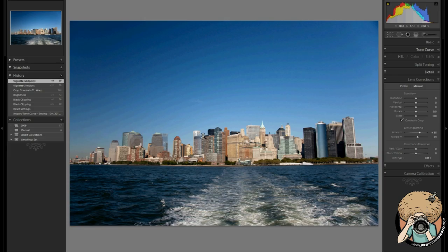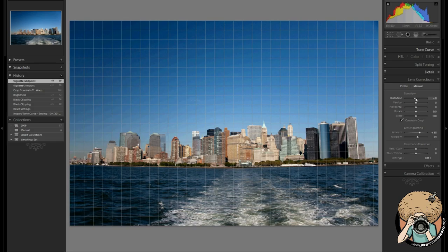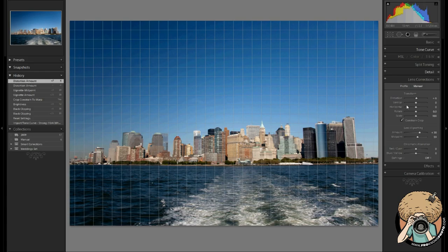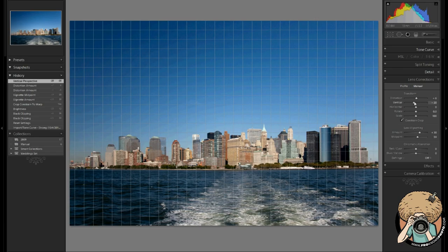There are dark edges in that vignette. Now, let's play with our distortion and try to get everything straighter. The horizon line is pretty straight, but the building has a parallax problem, so I want to straighten that first. The building is still leaning in, so I'm going to straighten that bad boy out. Our 'constrain to warp' is going to automatically re-crop the picture — as you just saw it jump — and now we're a lot straighter.